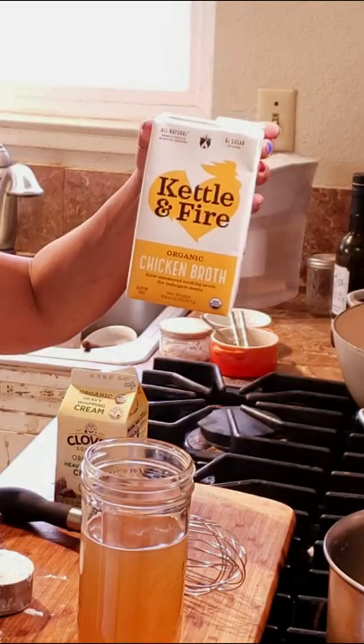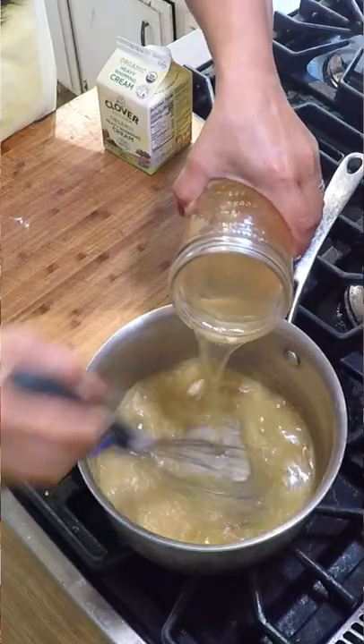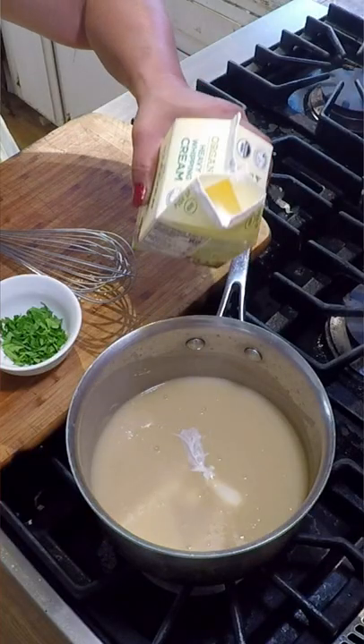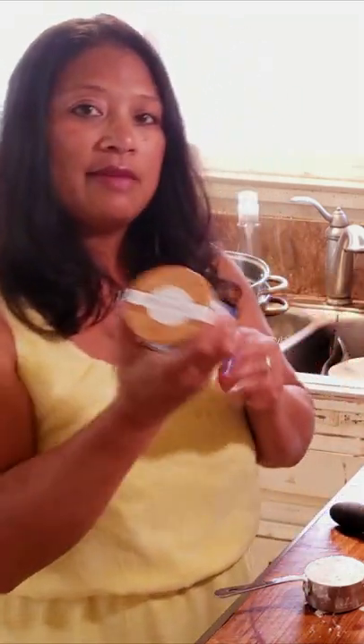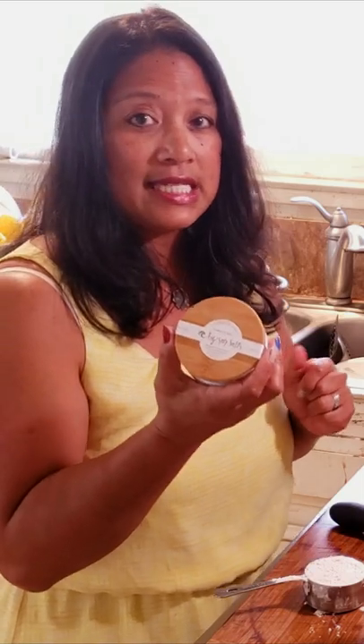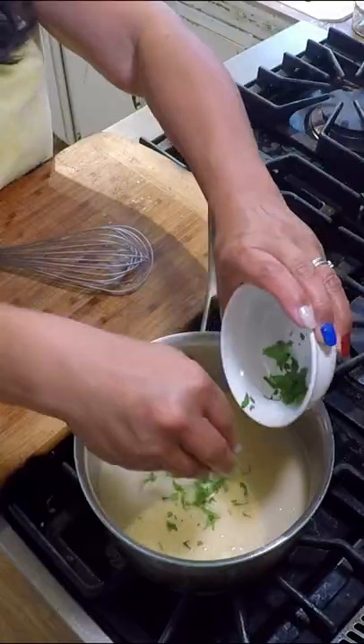I'm using this cooking broth from Kettle and Fire — I will drop a link in the description box below. You can also add a couple splashes of cream just to give it that creaminess. For seasoning, I'm adding some high-quality sea salt finishing salt — this is from Big Sur Salts, local to me — and some herbs.